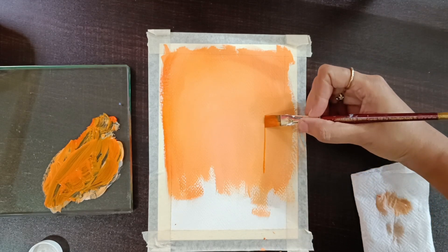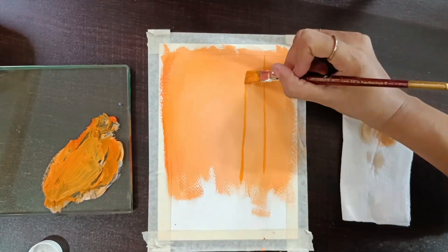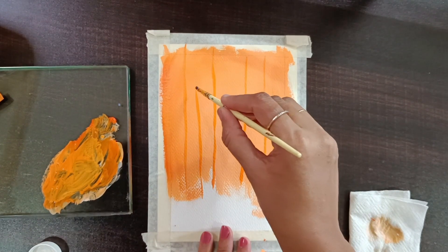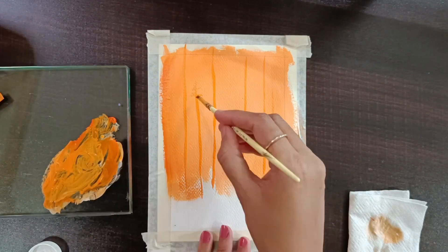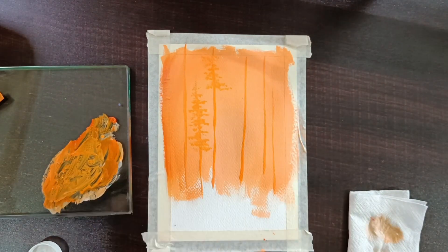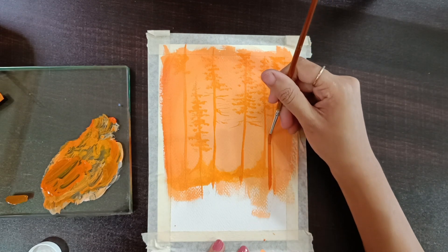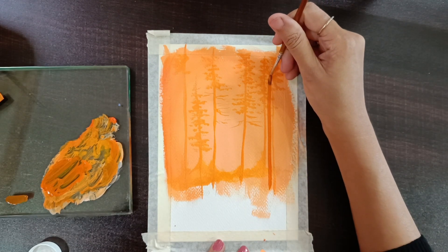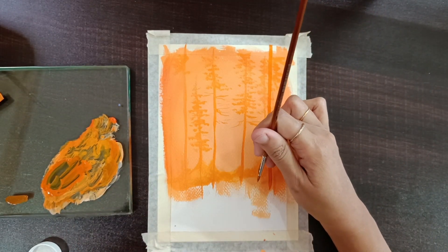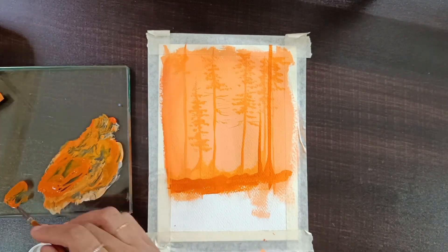We're going to use a little darker shade for the lower area. Using a flat brush, we'll apply the third layer with burnt sienna and orange for the 2nd and 3rd layers.